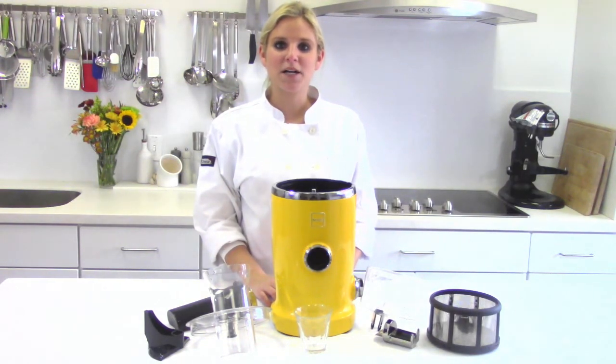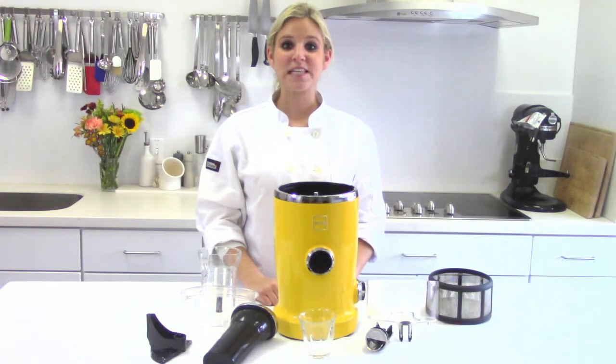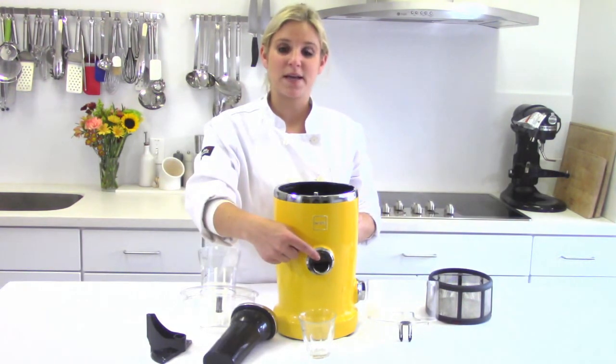Hi, I'm Karla and I'm going to show you how you can juice or puree fresh wheatgrass in your Novus Vita juicer. The first thing we need to do is build the juicer. First, take your drop spout and place it right here. This is where the juice is going to come out of.